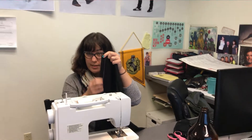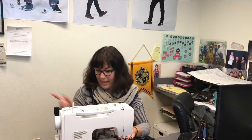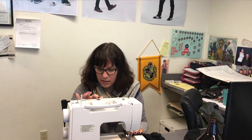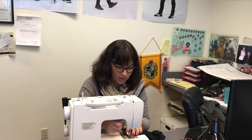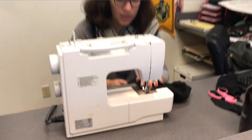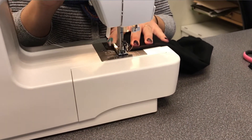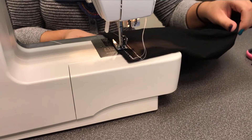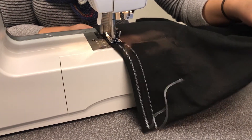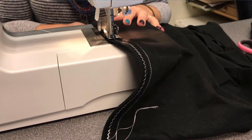Then I sewed the entire seam on the serged part with a zig-zag stitch. On my machine it's a number three. And again, I go back and forth as well. Doesn't have to be pretty.